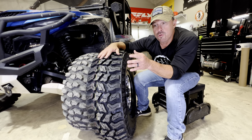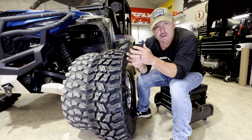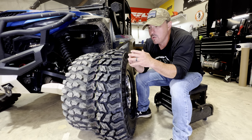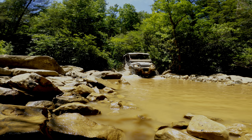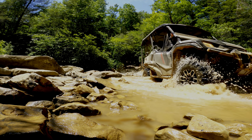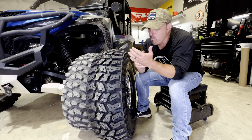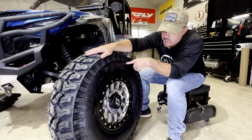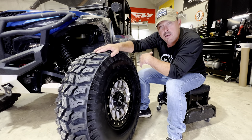This is especially true if you're looking for that 24 to 27 inch tire and you need something for farming, agricultural use, ranching, or just recreational riding on a Yamaha, Honda, or something that takes that size tire. And once you get up into the 30 to 33 inch size, this tire is really gonna make a difference.